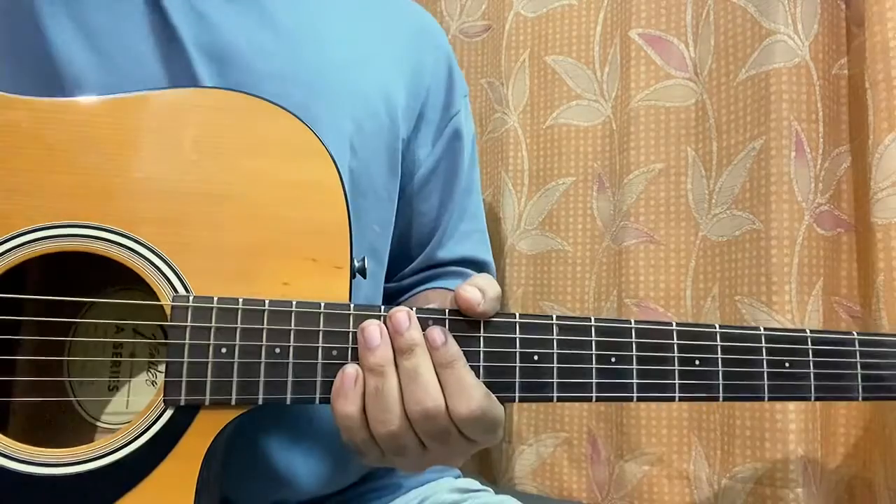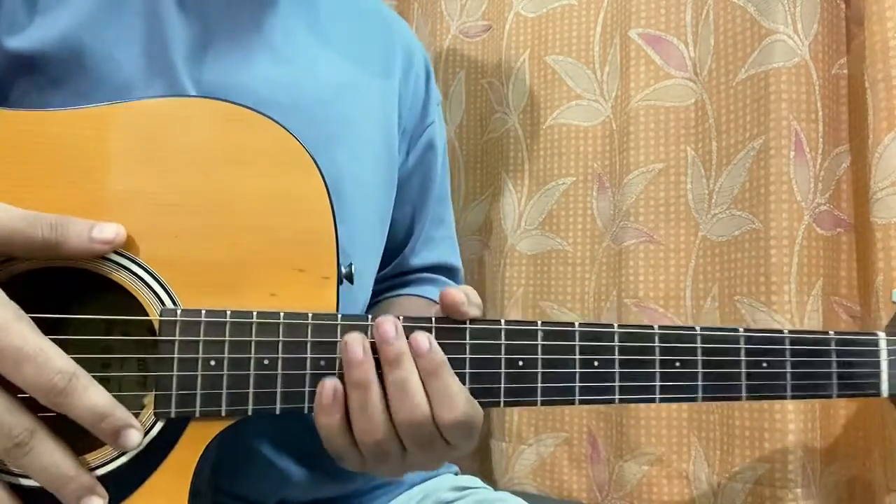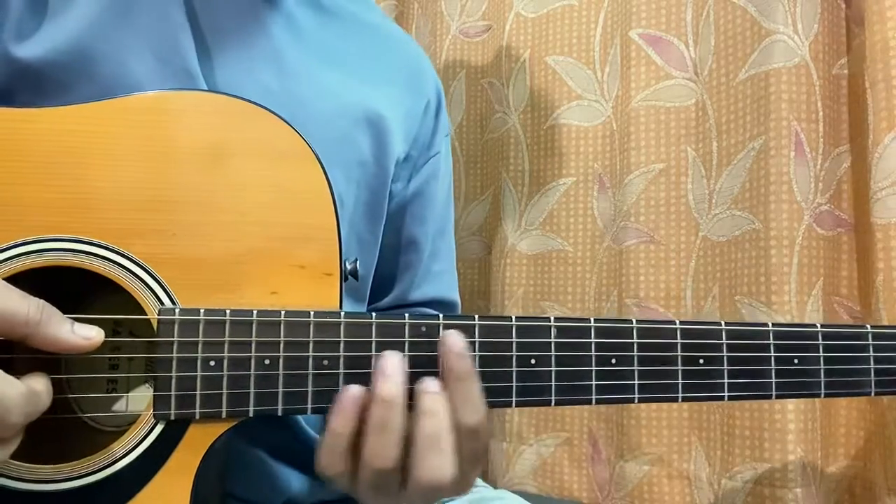Hi guys, welcome back. This is another way to play 'Hesitation' by Shadow Dynasty on the guitar. This is again in the stance — here in the piece version it was something like this.